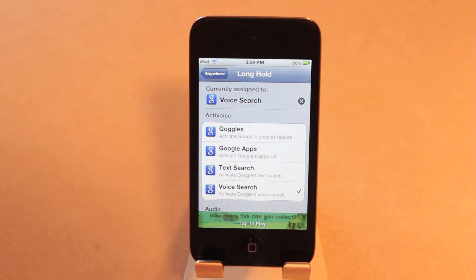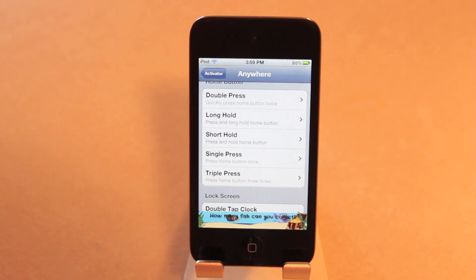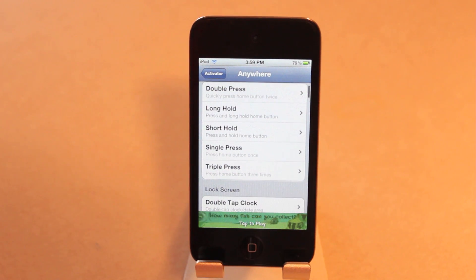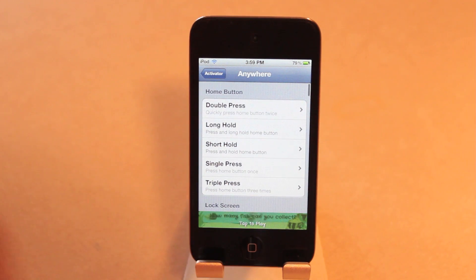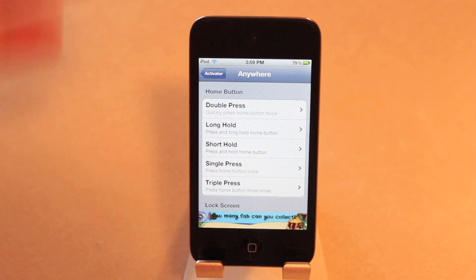That's all you do. You could do many different things — you could do a volume click to activate Google voice search, a swipe down, a swipe up, anything really. There are so many different things you can do with Activator. If it's not installed prior to installing Active Voice, it will install it then, so you don't have to worry about adding anything else — you simply go into settings and set up how you want to use it.